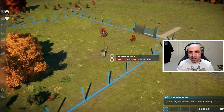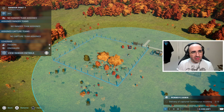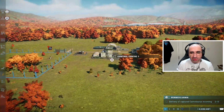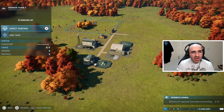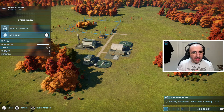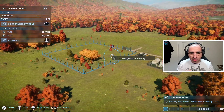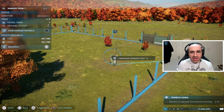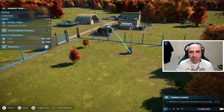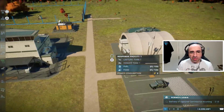The enclosure needs a ranger team assigned to it. You can click on the post itself and you'll see it says 'no ranger team assigned.' Look for your ranger team, press down on the d-pad, add task, then move over to the ranger outpost you selected and press X again — that assigns them to that post. The rangers will then automatically patrol each enclosure to see what is needed.